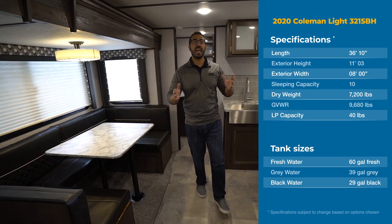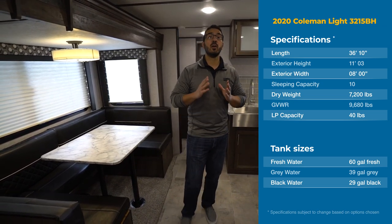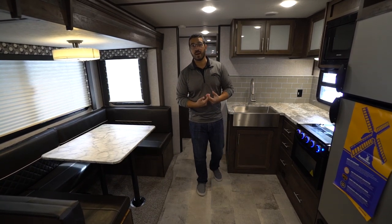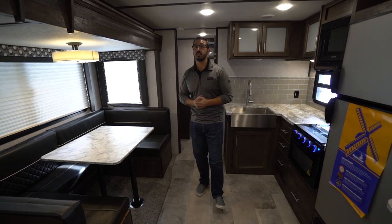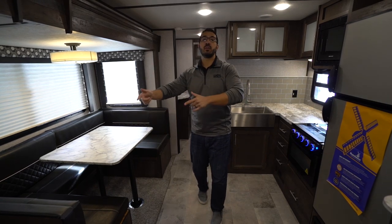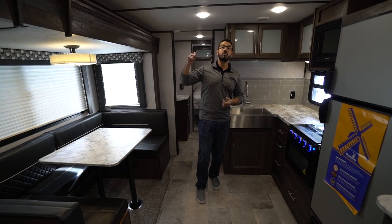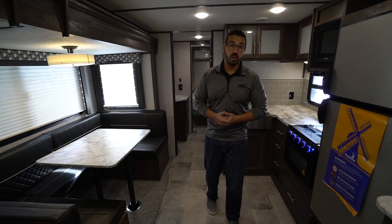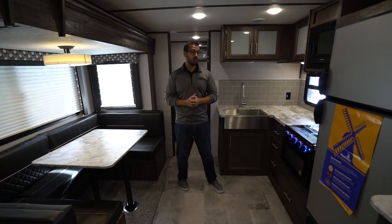Hi folks, I'm Ian Baker and today we're going to go over the all-new 2020 Coleman Light 3215 BH. I personally really like this bunkhouse model — I think they did a good job. It's a nice open floor plan. You have the slide over here with theater seats, a U-shaped dinette, and up front you still have that 60 by 80 residential queen-size bed that you get in all Coleman Light models.